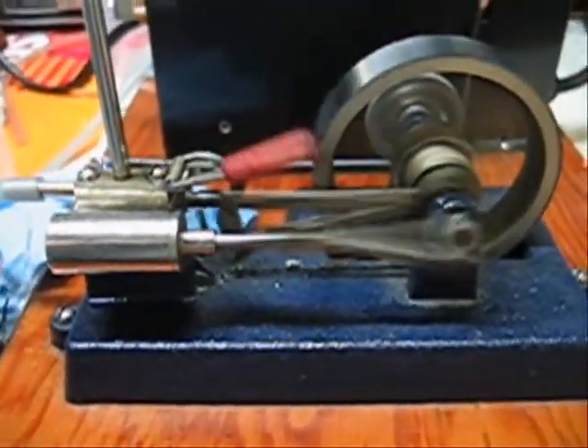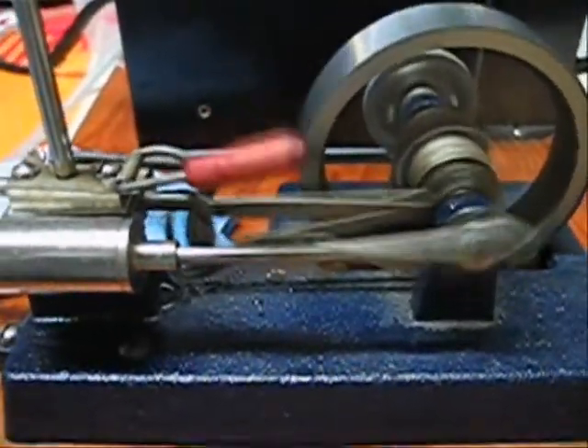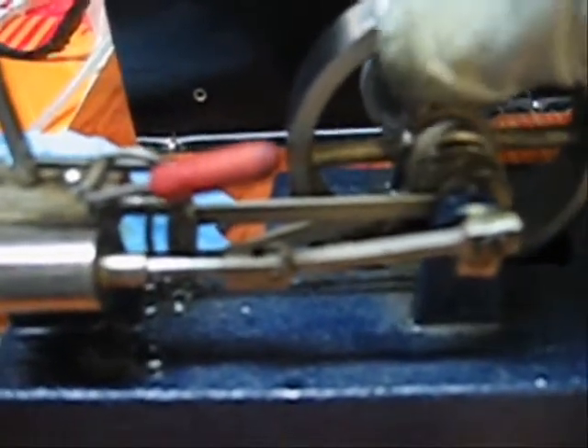So I'm going to shut down now, adjust the linkage just a little bit, and we'll see how we balance out. What I did was loosen off the flywheel screws — there's two of them — and while holding on to the crankshaft, I rotated the flywheel forward a few millimeters.